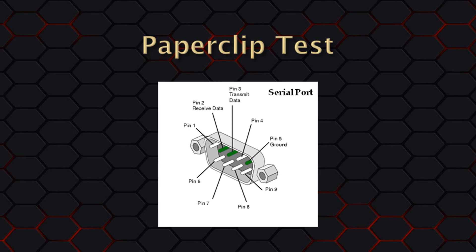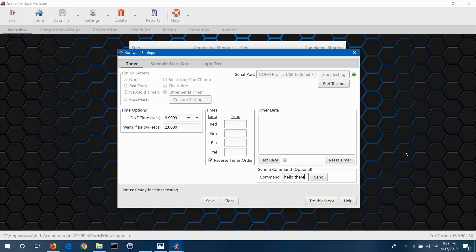Looking at the diagram with the row of five pins on top and four pins on the bottom, pin 1 is the upper left pin and pin 2 is the next one to its right. Now take the paperclip, screwdriver, or other piece of metal and short pins 2 and 3 together without touching any of the other pins or the outer rim of the connector. If you're using a loopback tester, those pins will already be shorted together. Go back to the hardware settings screen, and with pins 2 and 3 shorted, click the Send button. You may need to do this multiple times to ensure a good connection, and you may need a second person — one to hold the short while the other clicks Send.